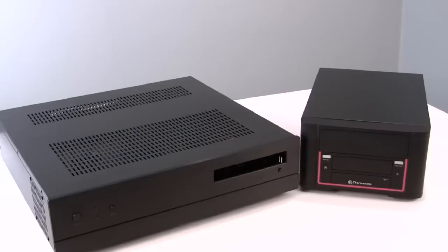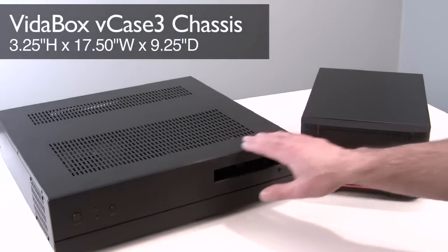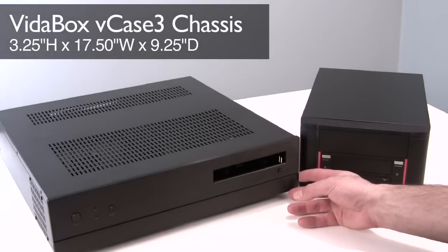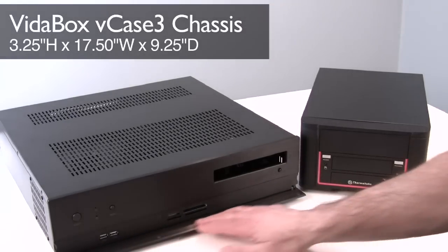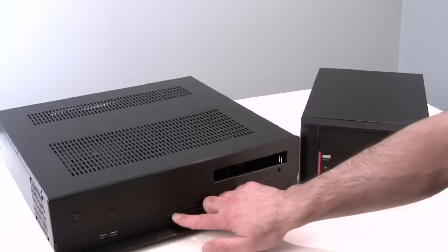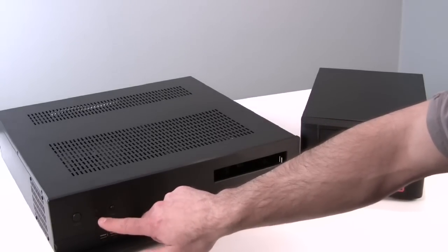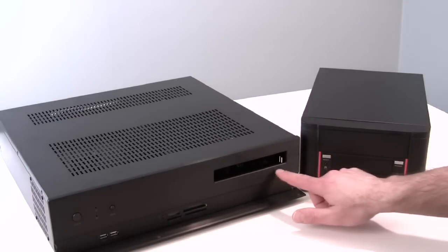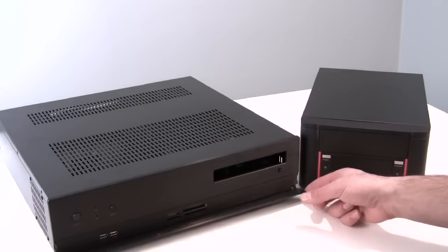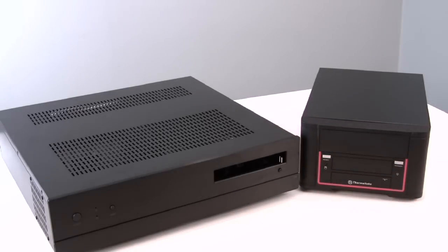We've got a couple different form factors. The first is this Media Center style case from VitaBox. It looks a lot like a standard audio component that you might have in your stereo system. Flip down this front bezel to reveal a multi-format flash card reader, a pair of USB ports, a power button, indicator lights for hard drive and power, a reset button, and an optical drive bay with an eject button on the front. It looks a lot like one of your standard audio components and will blend in with the rest of your audio equipment in your entertainment center.